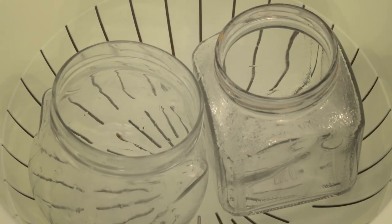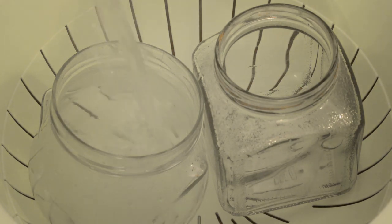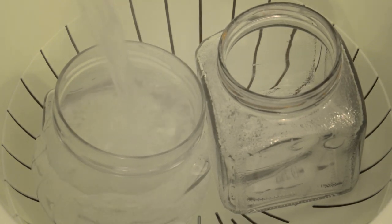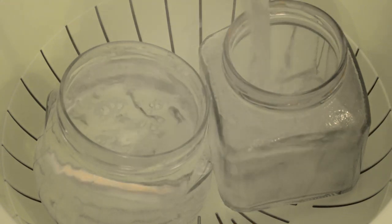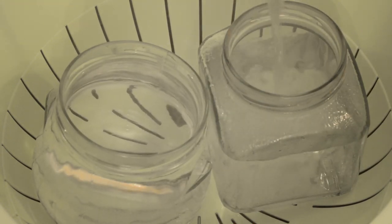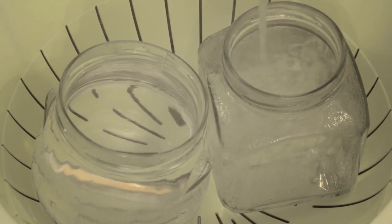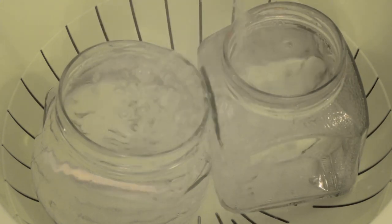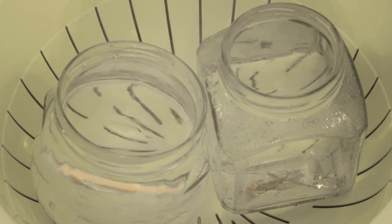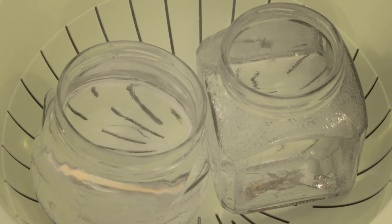I'm going to sanitize the jars by adding some boiling water from a recently boiled kettle. You could go the traditional route of putting them in the oven, but this gets the job done just as well — and the olives are not going to last six months anyway, because we're going to eat them sooner.